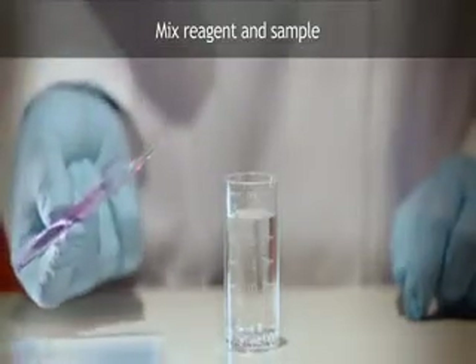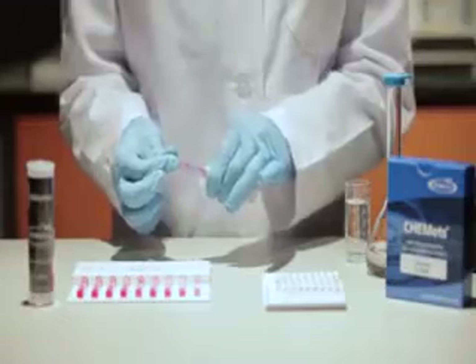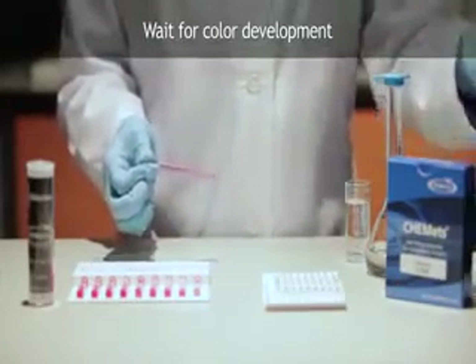Mix the contents of the ampule by inverting it several times, allowing the bubble to travel from end to end. Dry the ampule. The sample will react with the reagent to form a color.